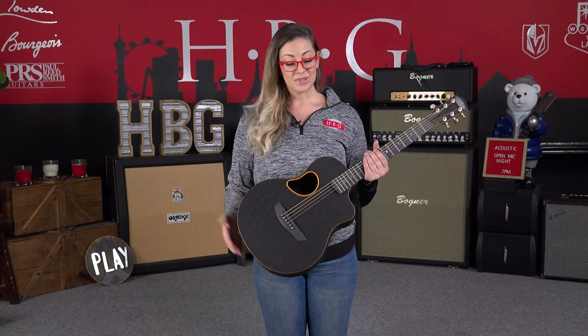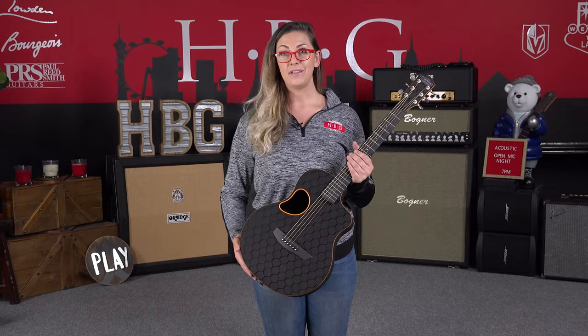This guitar already comes with a pickup. We've got an LR Baggs Element already inside of it.